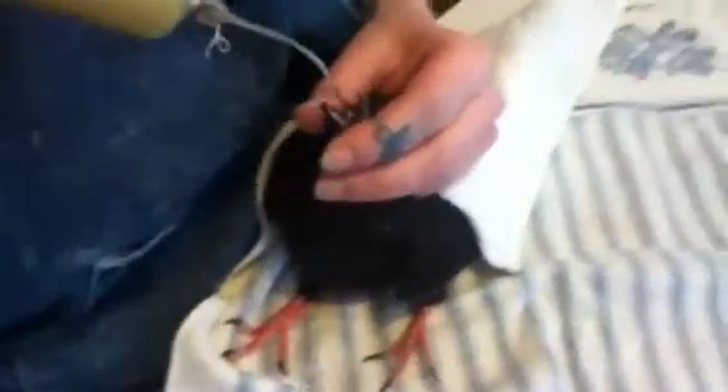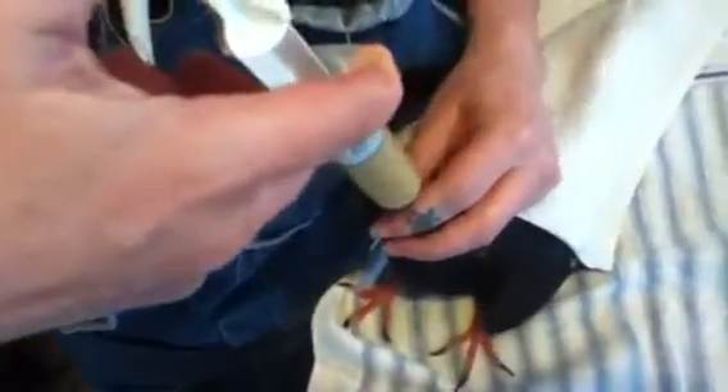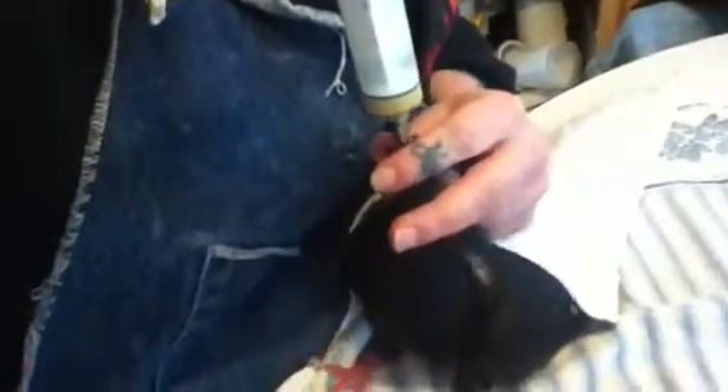He doesn't want to cooperate. You have to get his head upright and extend it, and the needle will slide right in. I'm kind of holding him down with my hand at the same time, and I just fill him up.